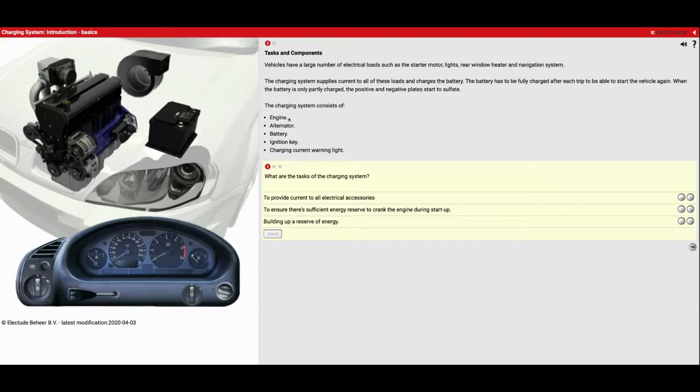The charging system consists of the engine, the alternator, the battery, and the ignition key, and then the charging current warning light. So our first question is: what are the tasks of the charging system? It is going to be to provide current to all electrical accessories, to ensure there's sufficient energy reserve to crank the engine during startup, and also building up a reserve of energy.